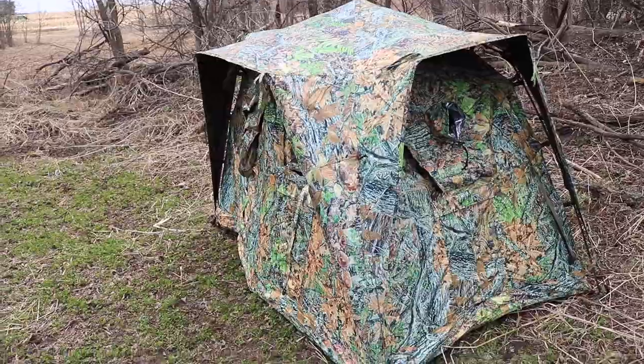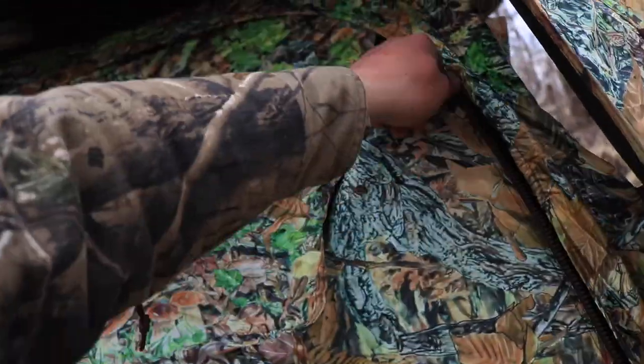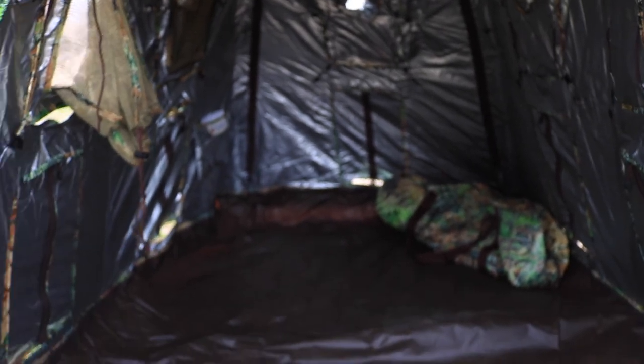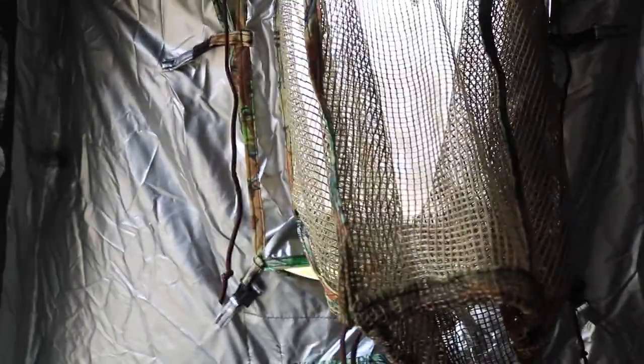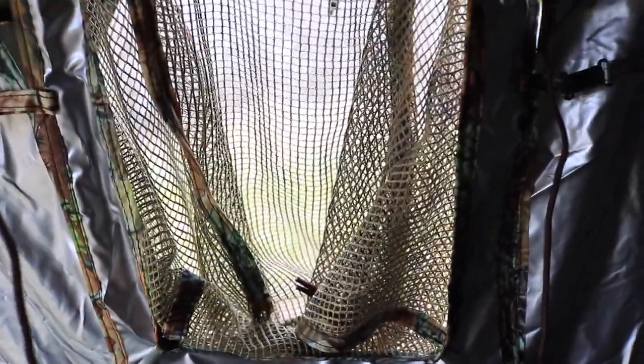It looks not so good right now because it's spring and everything's dead, but it should blend in better in the fall. Here's one of the side doors - you can come in. Here's the inside of the tent - there's more than enough room to lay down, so I can sleep in here. One of the features I really like is this little mesh netting - you push this to the outside, stick your camera through here, and then tighten this cord down on it. So you can see out, but they can't look in. It's perfect.